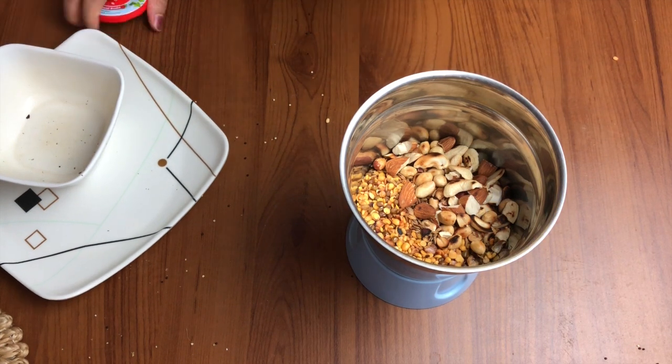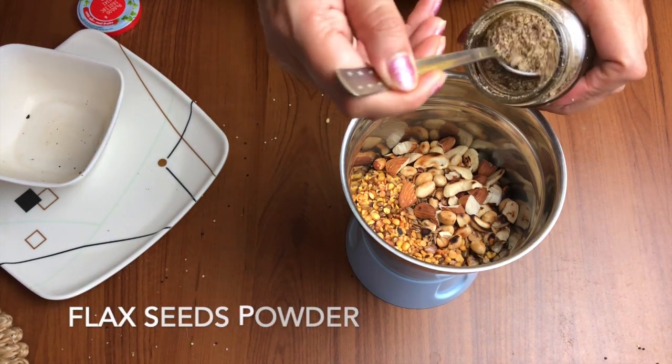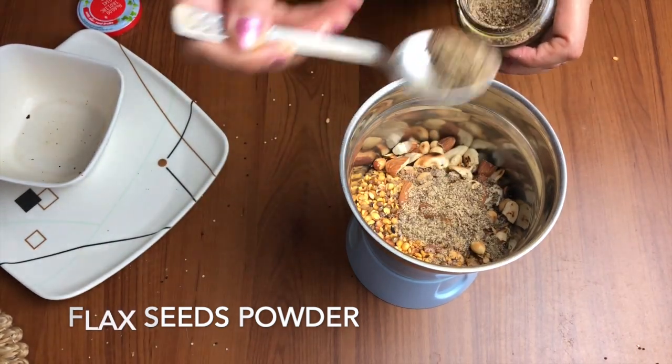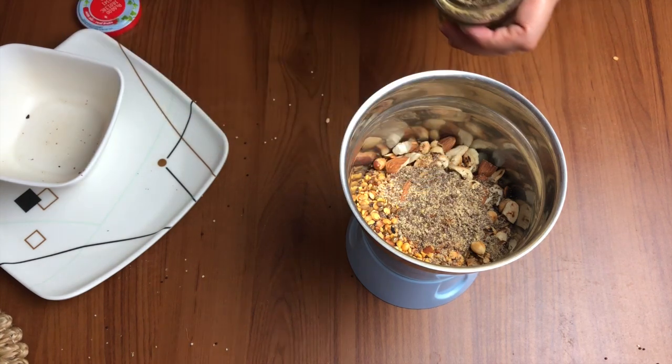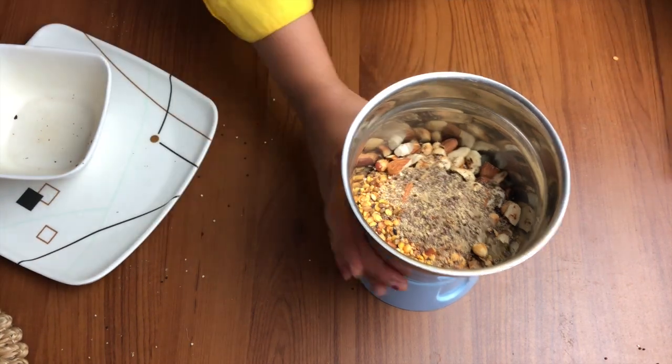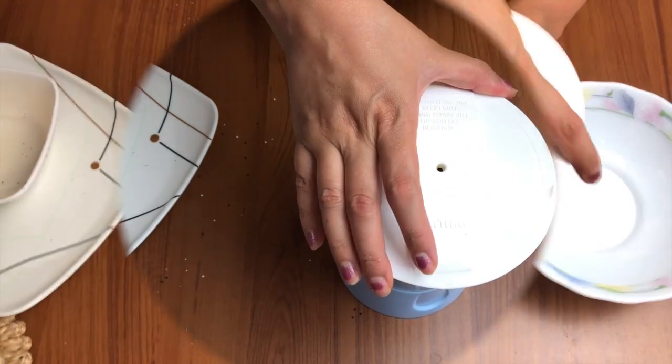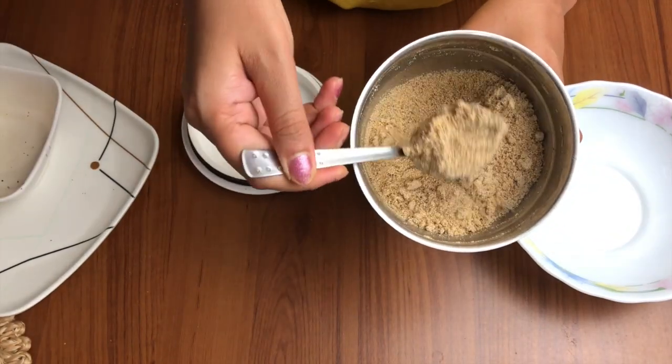Then we have to grind it into a fine powder. I'm also adding some flaxseed powder here — this is optional, but I have it ready and it is very good. If you do not have it on hand, you may just roast flaxseed and add it, or you may skip it.